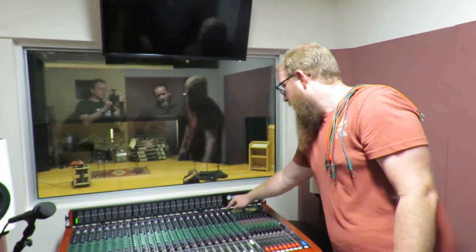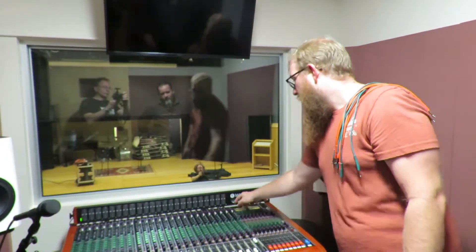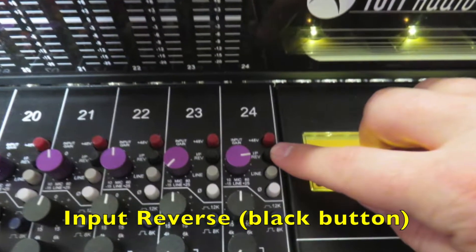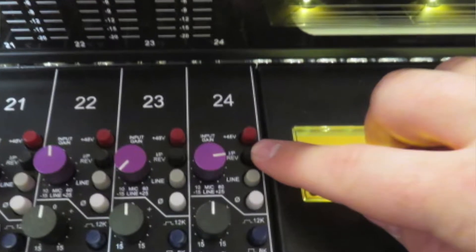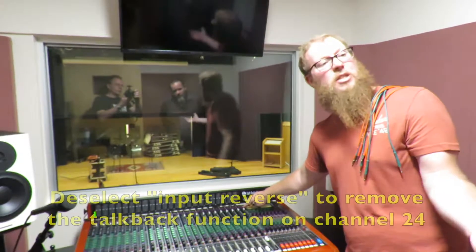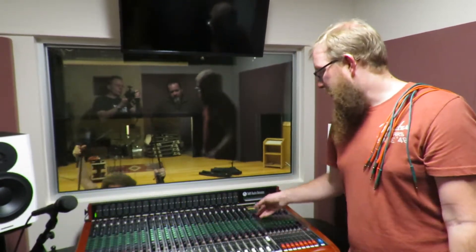At the top of the channel there's a bunch of buttons in the input section, and one of them is input reverse. All you have to do to remove the dedicated talkback function is hit input reverse, or deselect the input reverse option. Now channel 24 is going to receive input from either the line input or the mic input, like you'd want for a mix-down.